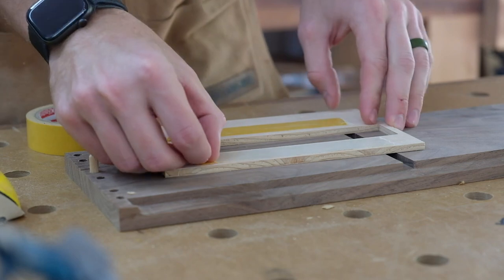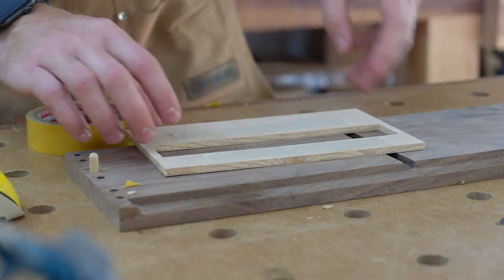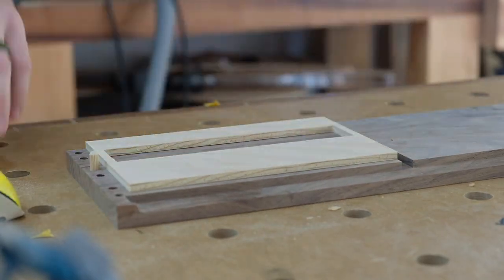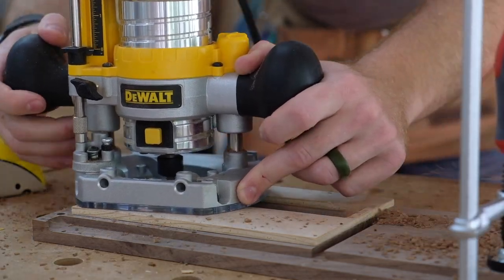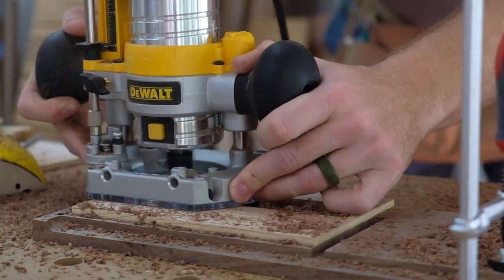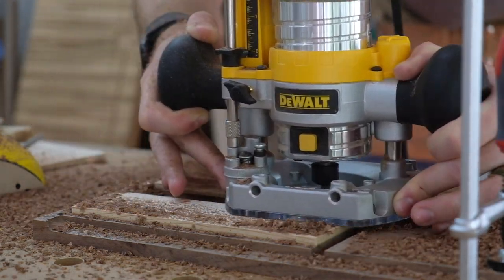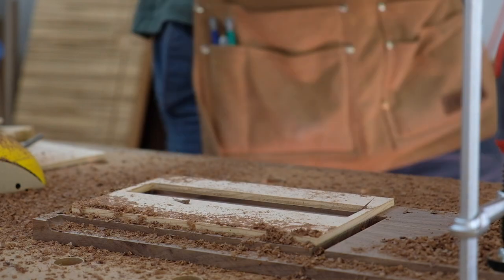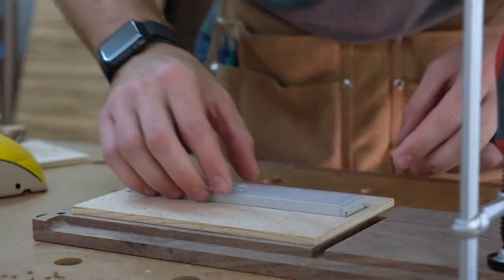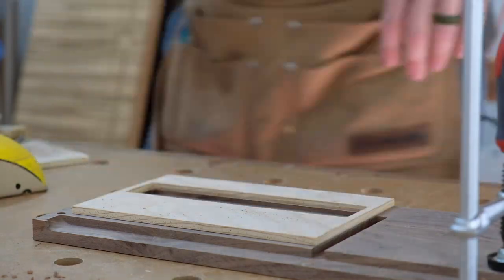One of the requests from the client was to have some recessed lighting in the cabinet. We found some undermount lights meant for kitchens that are held in place with a magnetic strip — they worked perfectly for the situation. I created a template on the CNC to match the dimensions of the light, then used a pattern bit to route the recess.